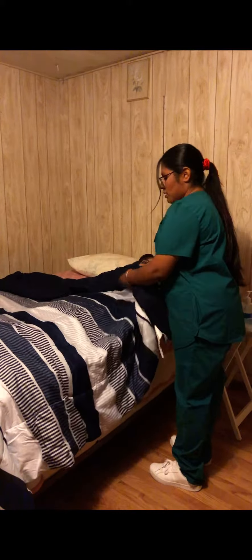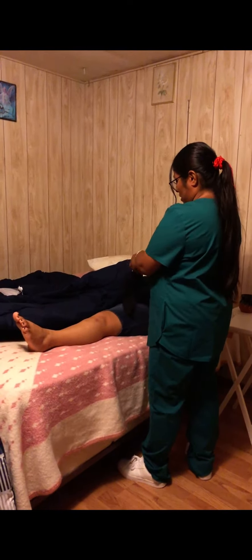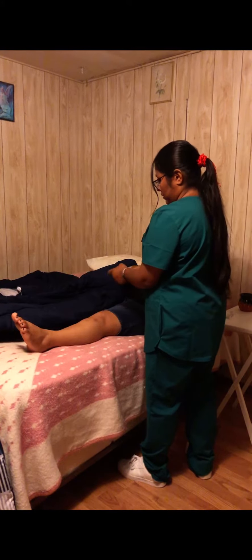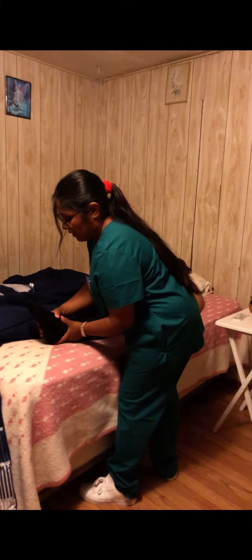So Ms. Melchor, I'm going to uncover your left leg and then I will be placing on the anti-embolic stocking. I'm making sure that the patient's anti-embolic stocking is free of wrinkles in order to keep the skin intact.